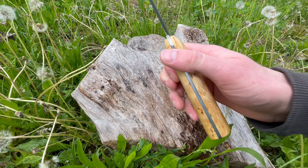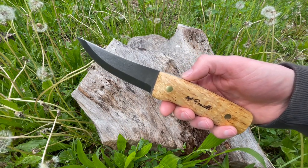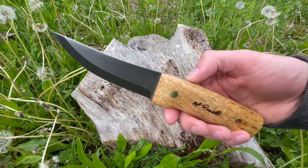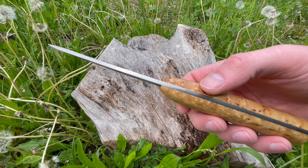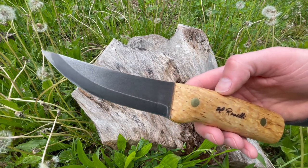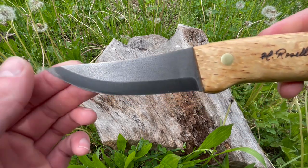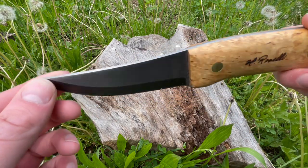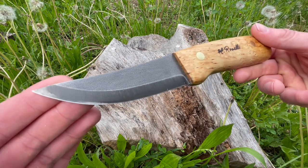Pretty similar to the original Hunters. Overall length on these is 8.6 inches, blade length 3.7, blade thickness 3 millimeters — very similar if not identical to the originals. This is in their carbon steel; it's not the ultra high carbon. The tint on it is a little bit darker so it does kind of look like the ultra high carbon, but it's not. It is the standard carbon steel that they use on most of their blades.